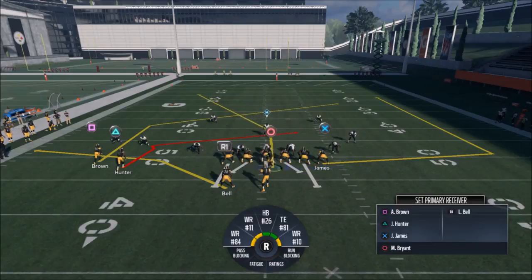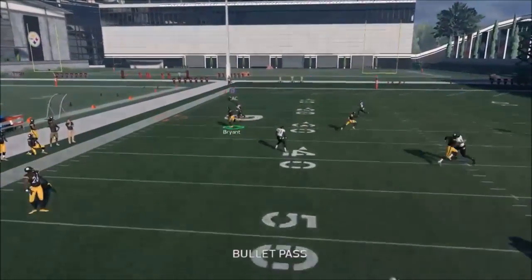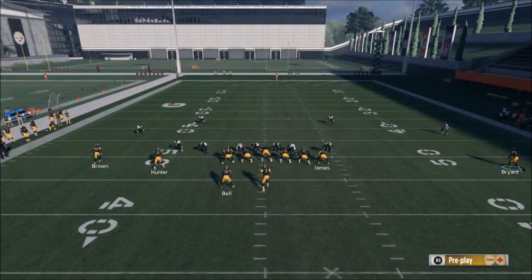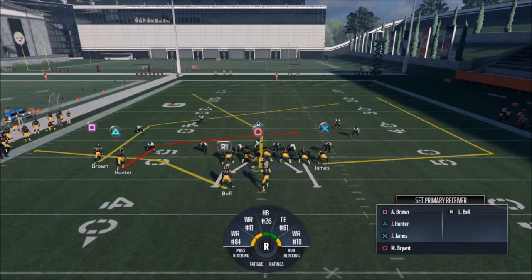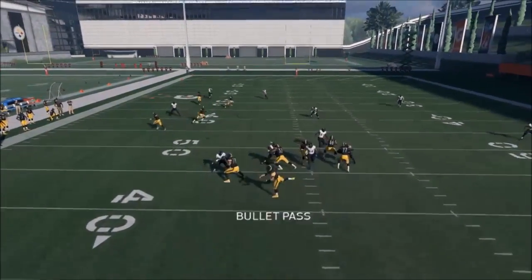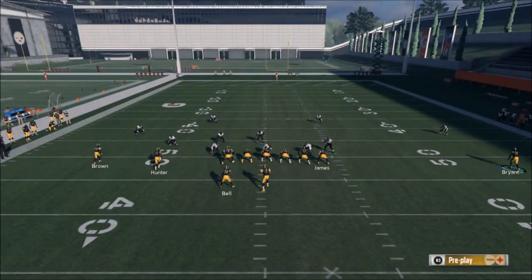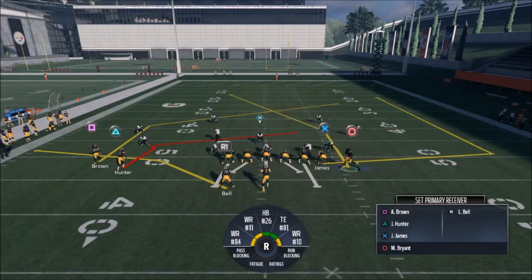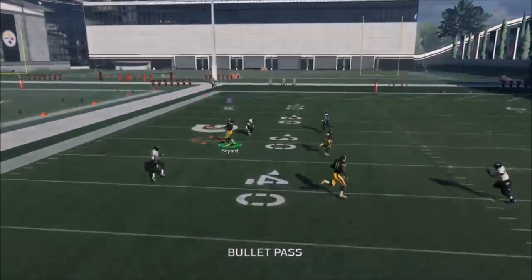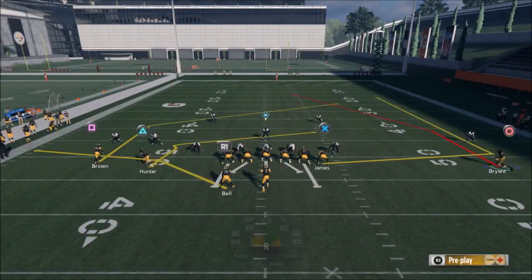We're going to run this once or twice with Bryant on the left side running a short side, which is not ideal but I'll do it anyway. Looks like a zone — I should have waited a second. Even in zone you can see how that cornerback in the Cover 3 is really reacting to Brown and doesn't react well to the circle route. You can see he's flipping his hips, and by the time I throw it to Bryant he's wide open. It's a little glitchy that they don't recognize Bryant in their area at all.